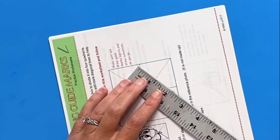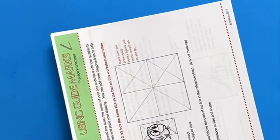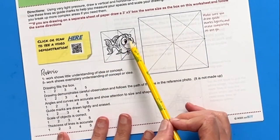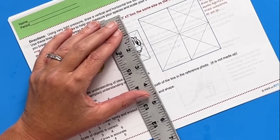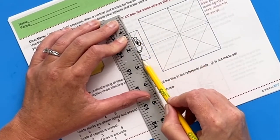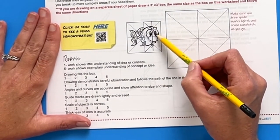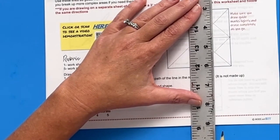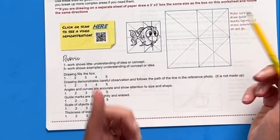Students can keep breaking down sections as needed, or just try to get started and break it down further if they're still struggling. This is how you use the X-grid — I would not necessarily have students do all of this right off the bat, but I'm showing you how easy it is to continue breaking up the image without measuring. Now we have all of these little spaces where we can hone in and break down the reference into simpler shapes and parts.